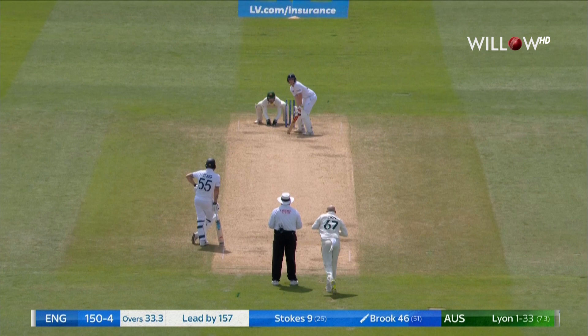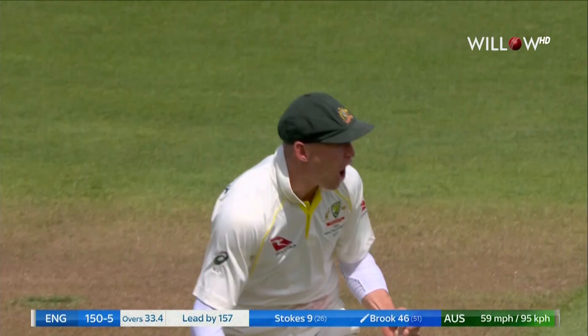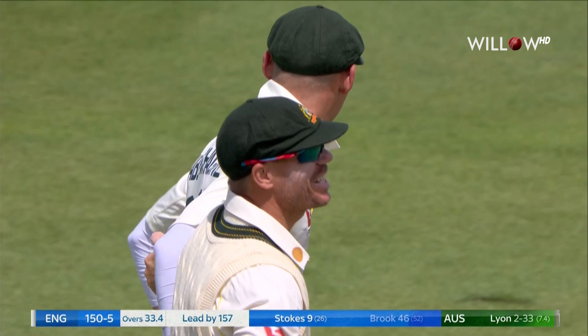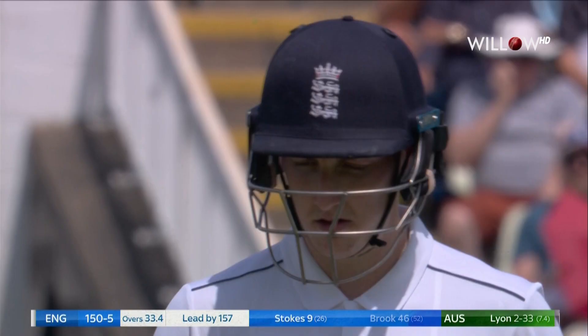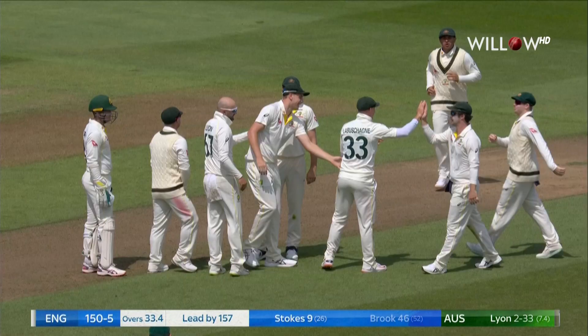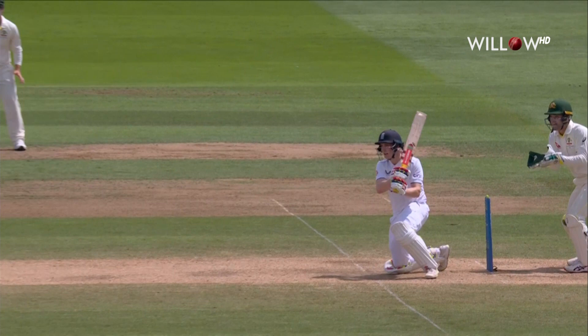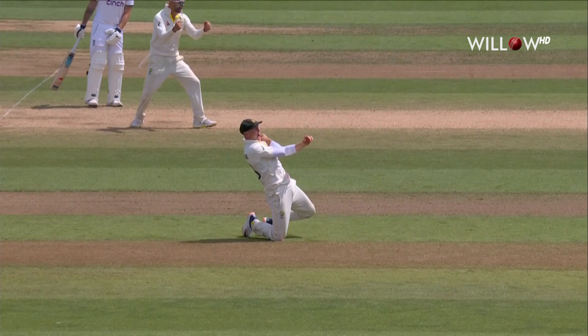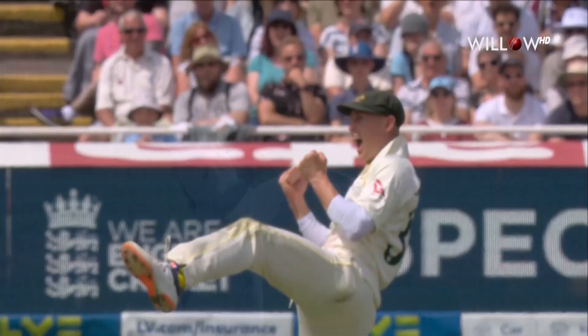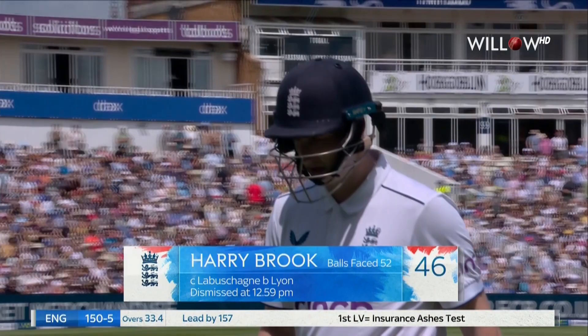Going along nicely and a good clip at the moment. Catch it! Well taken — it's Lavashane. He is a quite brilliant fielder, and he's at mid wicket. Brook was down on one knee looking to pull a ball that he thought was slightly short, but he's pulled it at catchable height. England five down. An excellent catch — one of his strengths playing off the back foot, not quite there to hit. Low and to his right diving, Marnus takes a beauty. Harry Brook goes four short of his 50. England 150 for five.